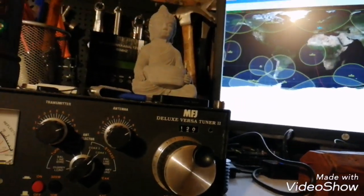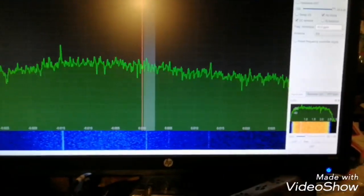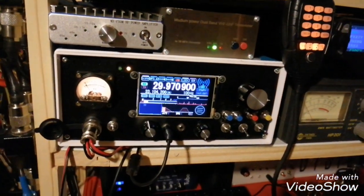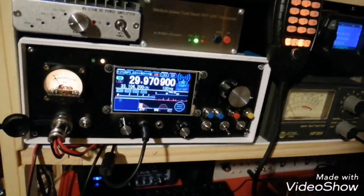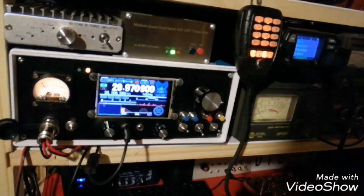Now it's starting to disappear, but still I can manage to catch it, no problem. Sorry, it's difficult for me to manage transmitting and receiving and shooting this video at the same time.